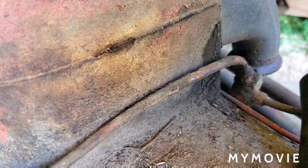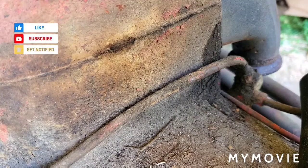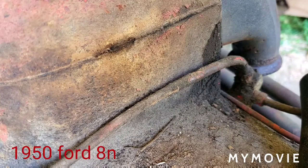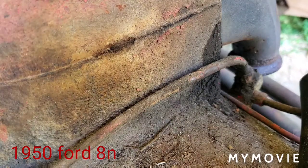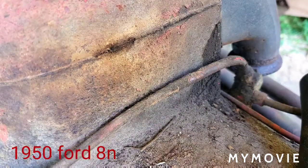All right, we're gonna knock the oil line off of this puppy, which I've already broke loose — that one's a 7/16ths, which is a good thing. I broke it loose before I started fooling with it, so I'll do this without knocking the camera over.